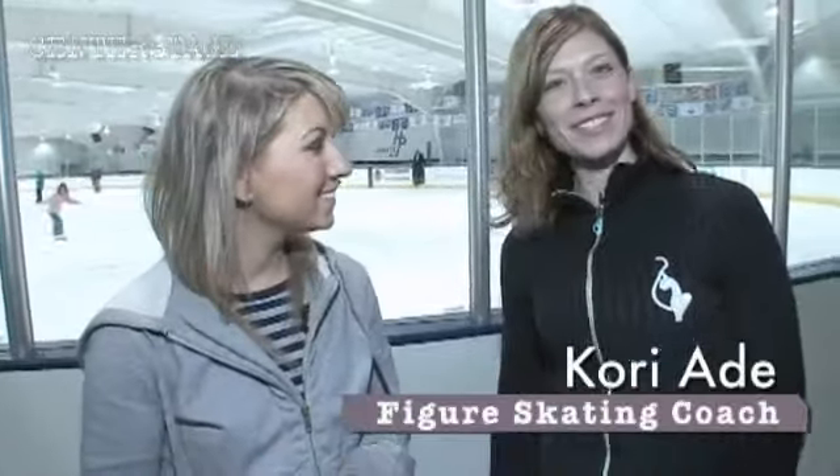We'd be walking on thin ice if we didn't mention figure skating. It's a holiday favorite, but I understand that it also packs a pretty good workout punch, right, Corey? Absolutely. It's an anaerobic sport. It's a cold-weather sport, but you can do it year-round. We're in an indoor ice rink, and people of all ages enjoy it. Let's give it a try.